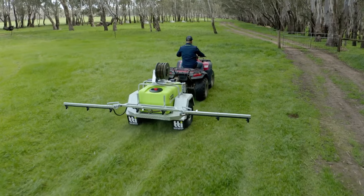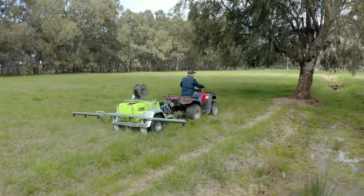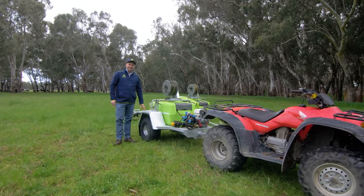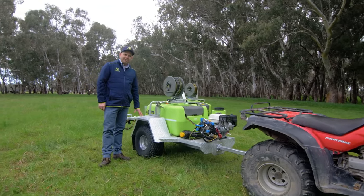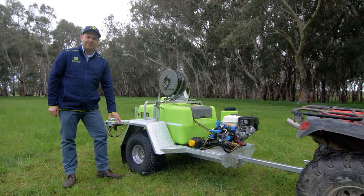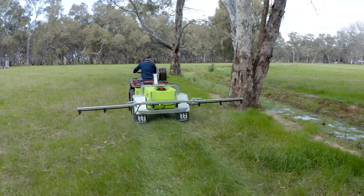We design, develop and manufacture these trailers right here in Australia, and it's the attention to detail that really sets these sprayers apart. These are a well balanced and robust trailer. They've got folded checker plate guards, fully galvanised frame, and flotation tyres ensuring they can handle any terrain or spraying task you can throw at it.